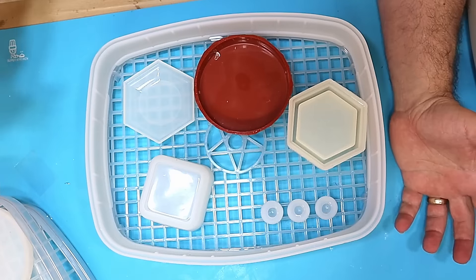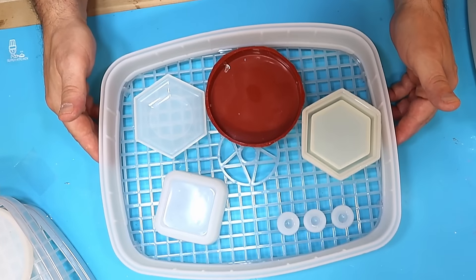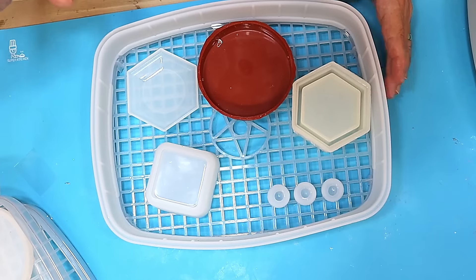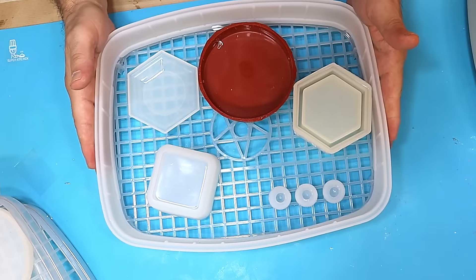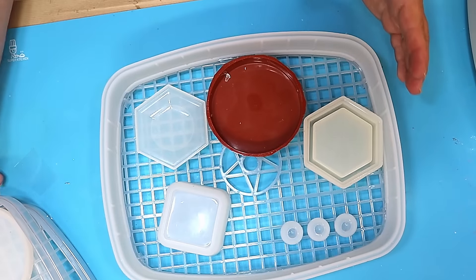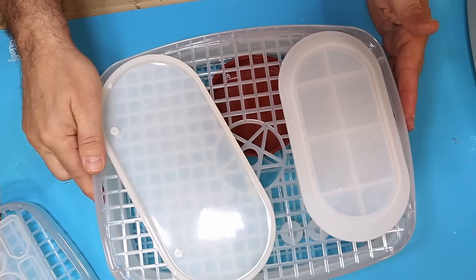I'm going to use the T-Expert resin for this — it's a great resin, and they did send this to me. I'm going to be doing some clear and some with colour, and I will be pouring it in the trays because that makes it nice and easy to move it to the machine and set it all up.